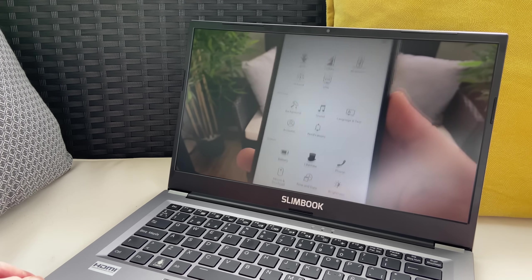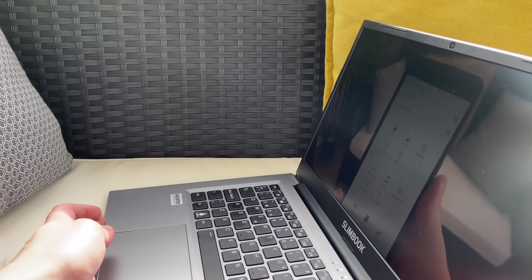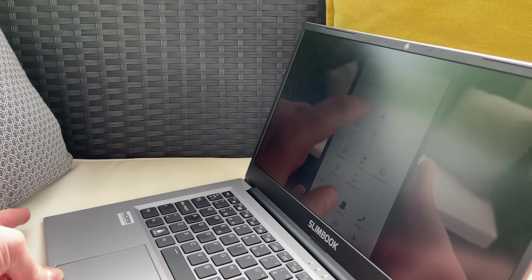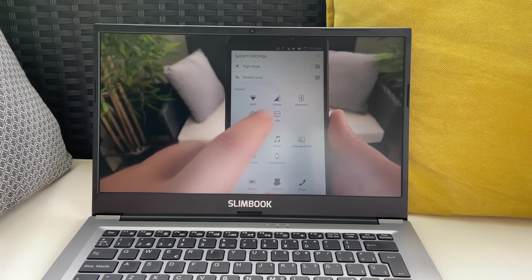The viewing angles are really good though, and the matte coating acts as a nice anti-glare solution. The colors seem a bit muted, not that vivid, but it's far from being bad. It's a sharp, not very reflective, and good-looking little display.